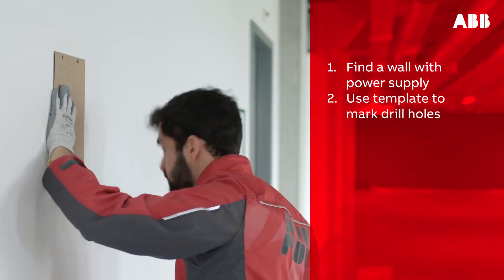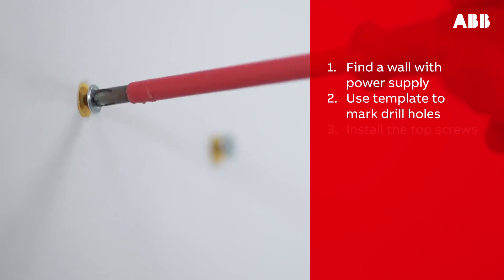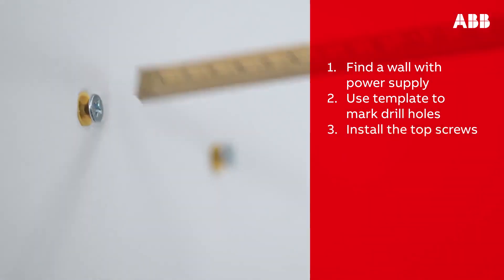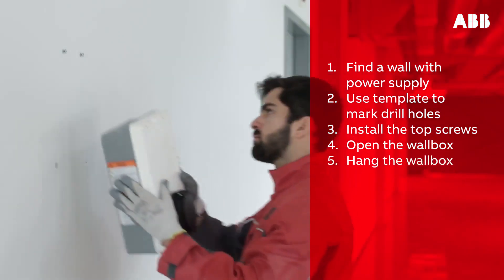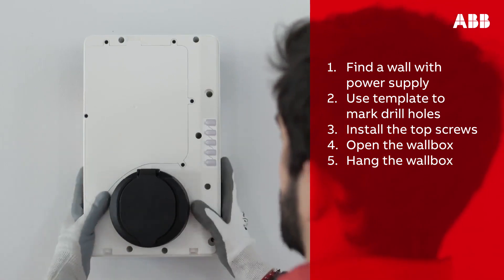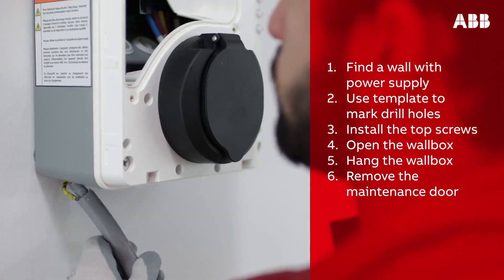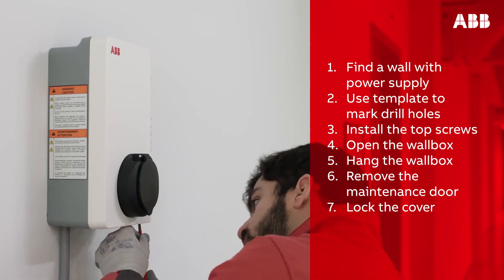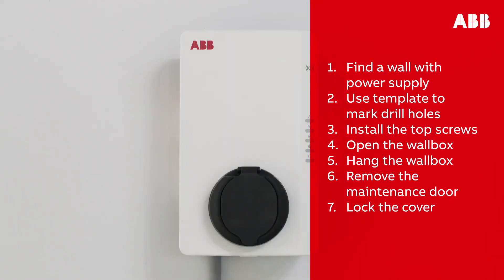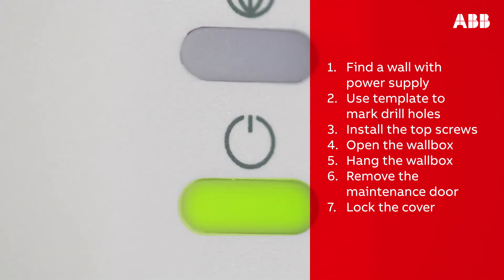To recap the steps for installing the Terra AC wall box: first, find a wall with a power supply. Next, use the template to mark where to drill the holes, ensuring the cable will reach the vehicle inlet. Install the top screws, leaving them protruding 10 millimeters. Open the wall box by removing the two screws at the bottom, hang it on the protruding screws, and screw the M6 by 120 screws into the bottom mounting holes. Remove the maintenance door and connect the power supply cable to the inlet. Attach the ethernet cable or SIM card, then screw the maintenance door and cover back on. Finally, turn on the AC power supply — the Terra AC wall box will turn on automatically, confirmed by the on/off LED indicator.